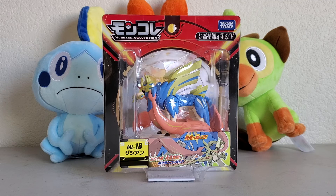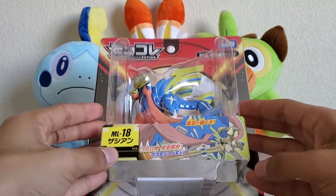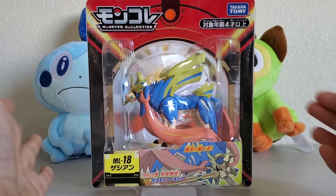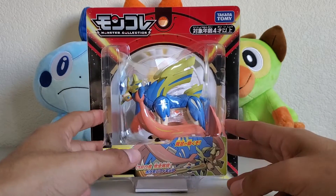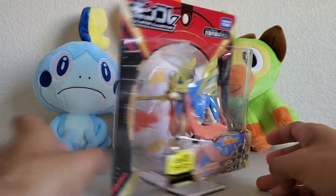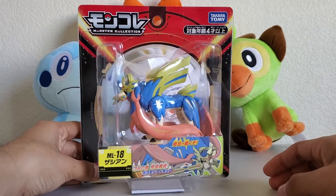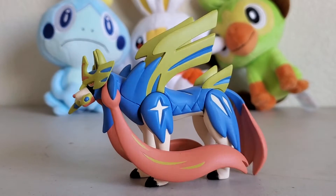What's up everyone, Titanium Taco here today with the Hypersize Zacian figure from Takara Tomy. Packaging aside, it does not have that articulation thing like some of the other ones did. Really nice packaging — we get to see Zacian really well. But without further ado, let us free the doggo.